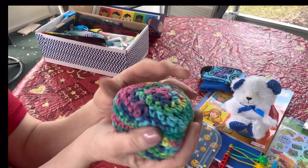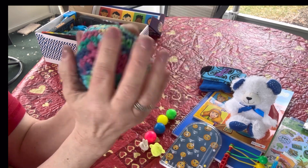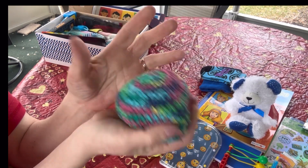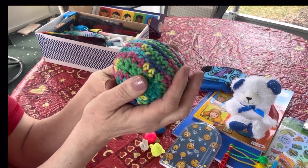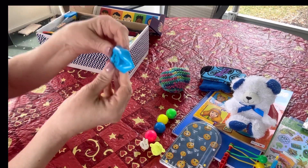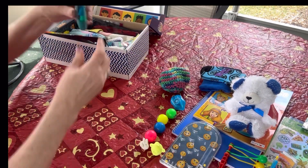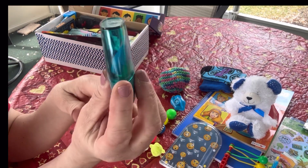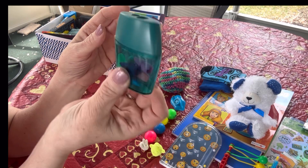I made a hacky sack ball - I crocheted it and it's filled with plastic pellets. It might be a little big for a hacky sack ball but it'll work. He has a lip whistle, again very retro. He has a larger pencil sharpener that came with a few pencil cap erasers in it already.